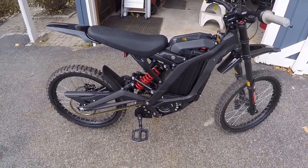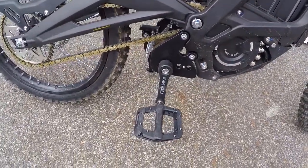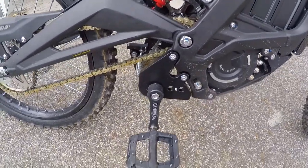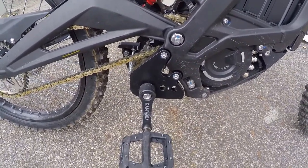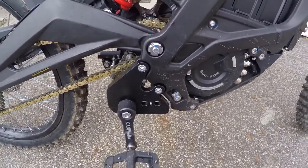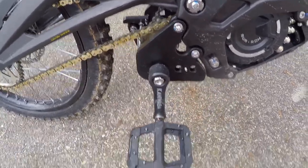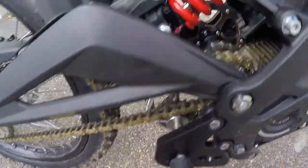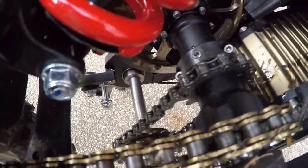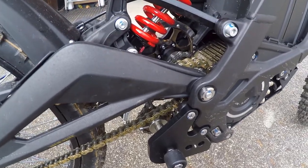Today we're doing a quick first impressions review of the Kanewaba power pedal kit. Right off the bat it seems to be pretty decent quality. What you get is the new hangers, the cranks, the pedals, and basically that gearing on the inside that makes it legit — this will actually drive the bike forward.